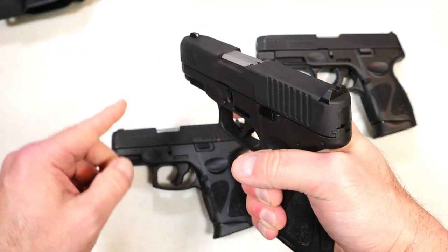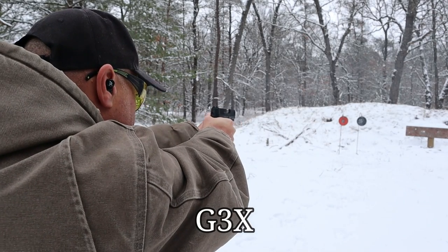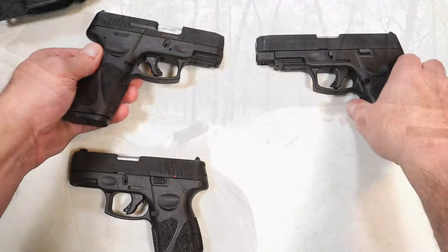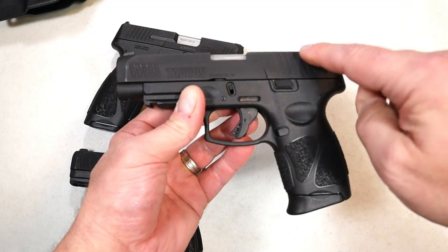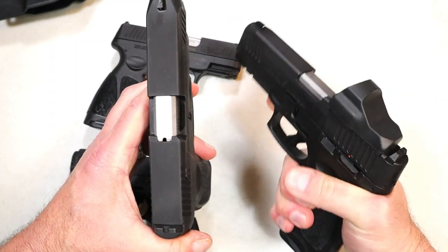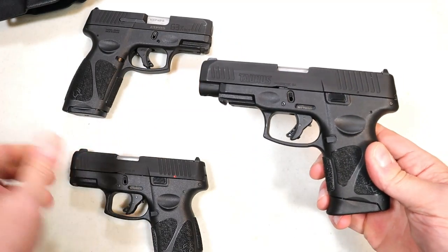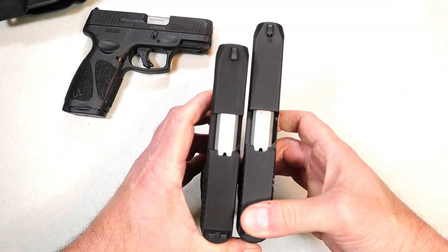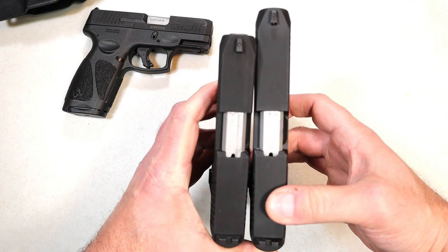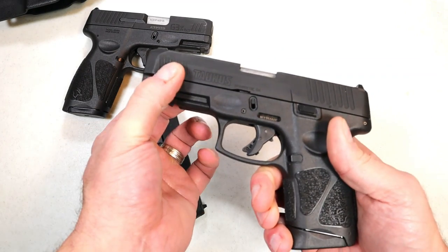However, it's a wider grip, same slide assembly, same barrel length, and a longer grip. Then Taurus threw in the G3XL, which offers a four-inch barrel. If we look at the G3, the barrel length is exactly the same. This is a Toro model — the G3XL is not yet available as a Toro pistol, but I believe it will be in the future. Will the longer barrel make a difference in carrying? Not so much, but you will have to get another holster because most Kydex holsters won't support that additional length.